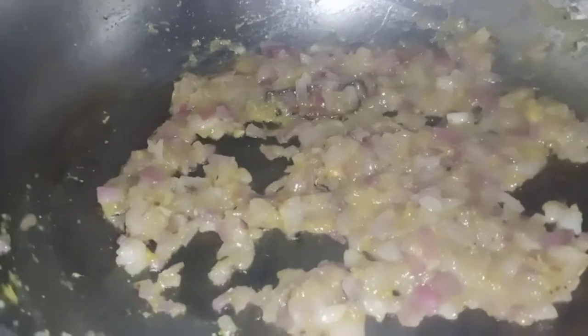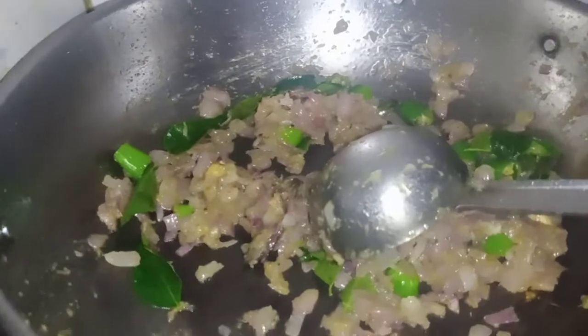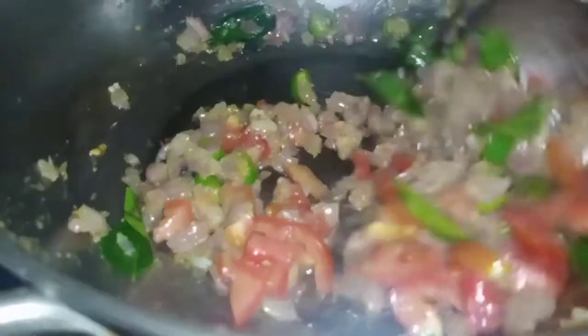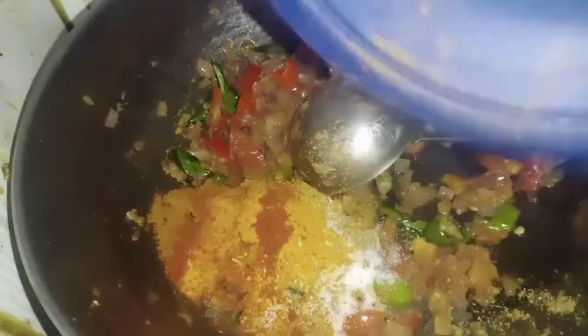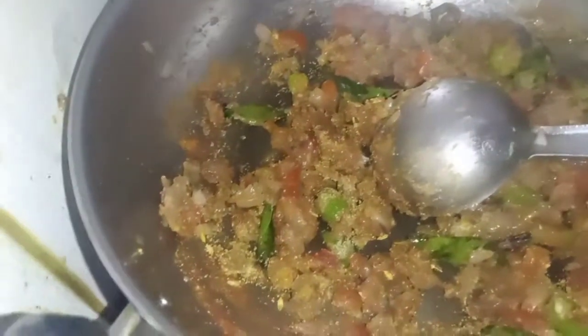The ingredients will be added to the pan. The pan is ready. Now let's do it. Put it in the pan. Take it out of the pan. Let's put the sauce in the pan.